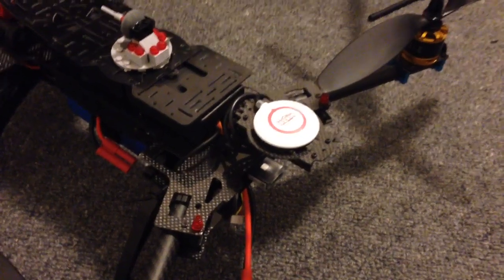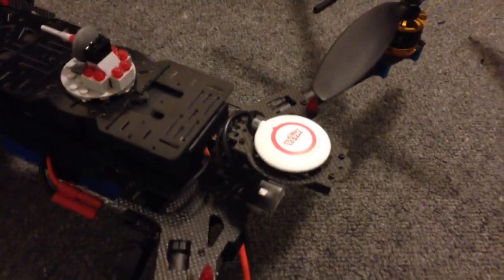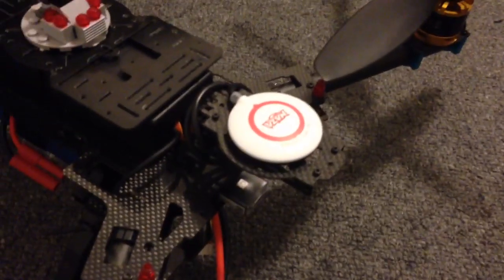Hey guys, it's Rob. I just thought I'd do a quick video on how I mount my antennas with my NASA units. This is the Hobby King Alien 560 Quadrant — I'm just using the normal mounting plate and it works fine.